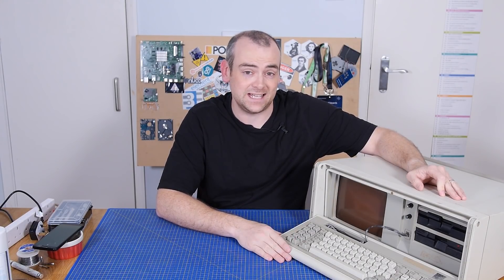I've been wondering how hard could it be to get a computer from 1984 working again? Let's find out.